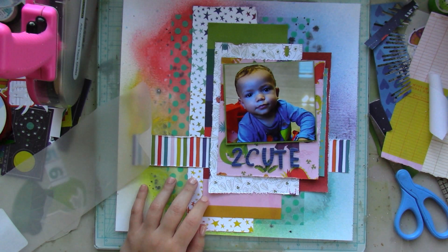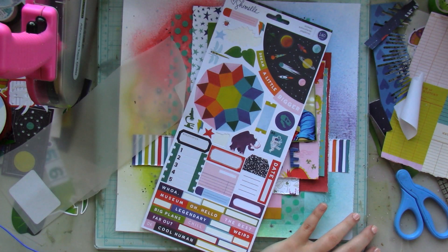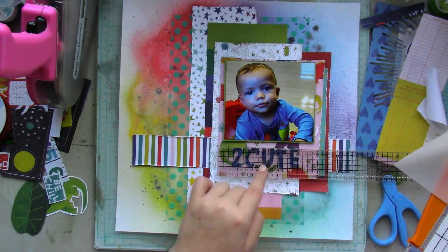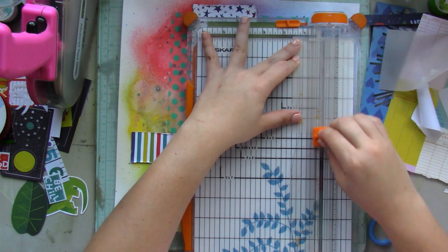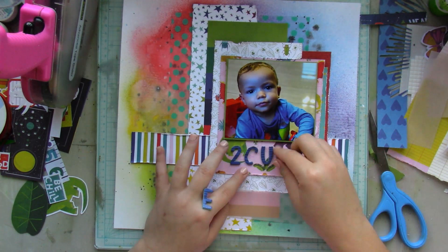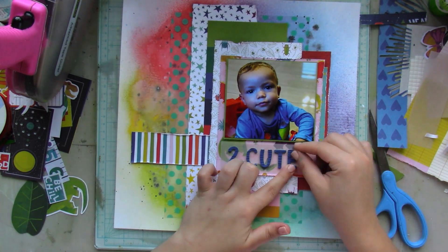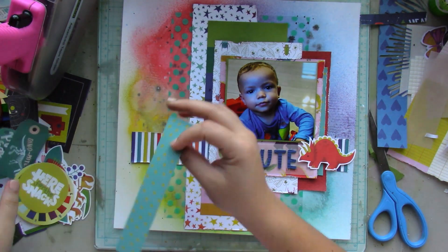So I go ahead and work on my title, which is 'Too Two Cute.' I'm trying to break away from single-word titles and incorporate more words. I grab another piece of vellum and trim it down so it fits beneath my picture, because the way I've placed the title letters, they just don't stand out. Adding the vellum beneath my picture makes the title stand out more. Then I start layering in the embellishments.